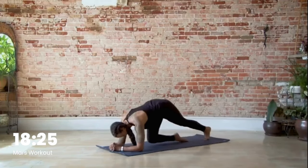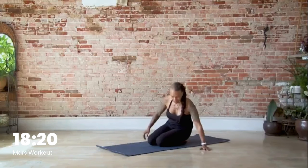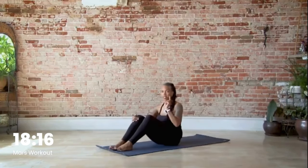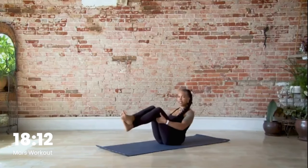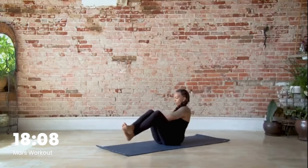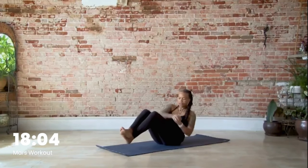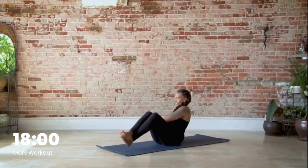Come back down to your knees, shake out the arms, then come onto your tush. We're going into a Russian twist — two ab exercises back to back. Float your feet, hands come here, and side to side: one, two, three, four, five, six.